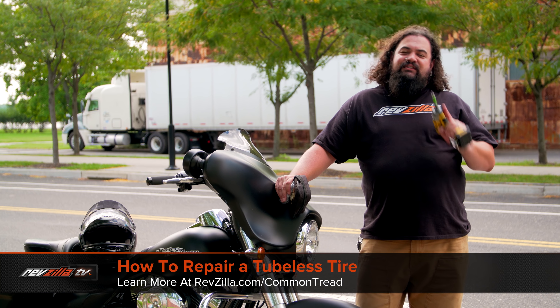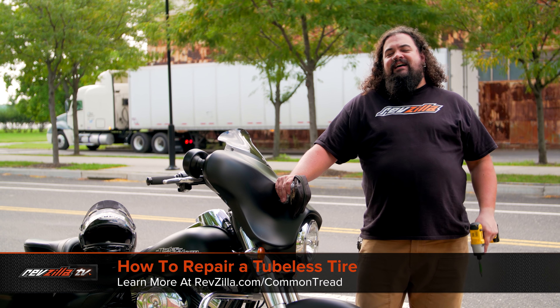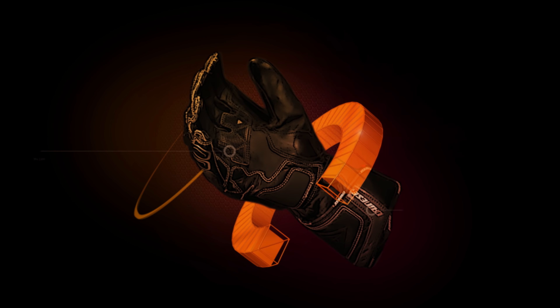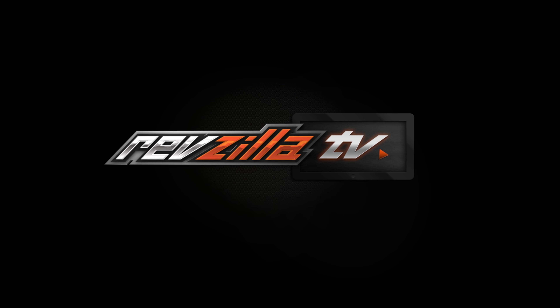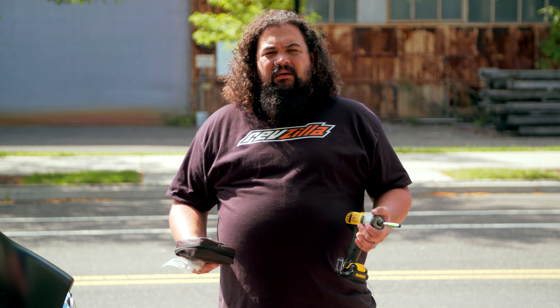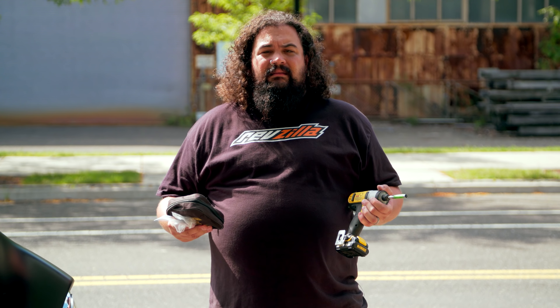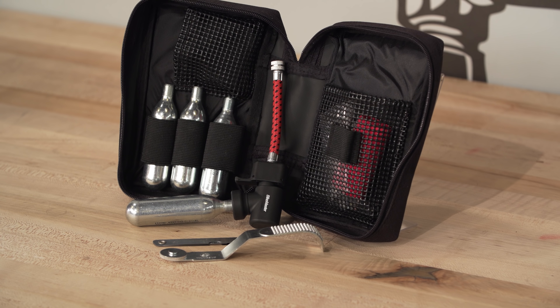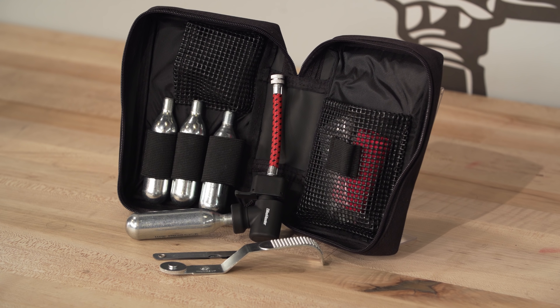Howdy, this is Lemmy with RevZilla here to talk to you today about how to plug a tubeless tire on the side of the road. If you're going to repair a tire on the side of the road, a couple of things should come to light pretty quickly. The first is that you need to have a tubeless tire, and you're going to need to have some sort of tire repair kit with you.